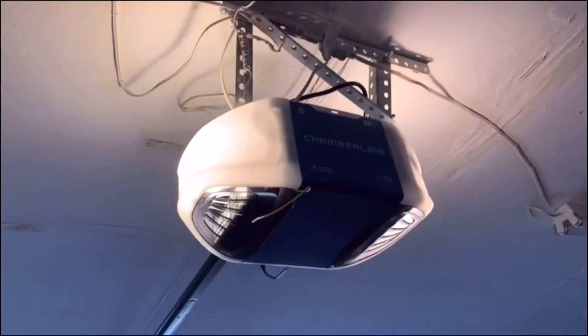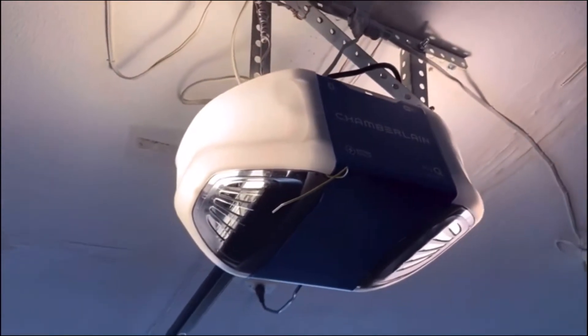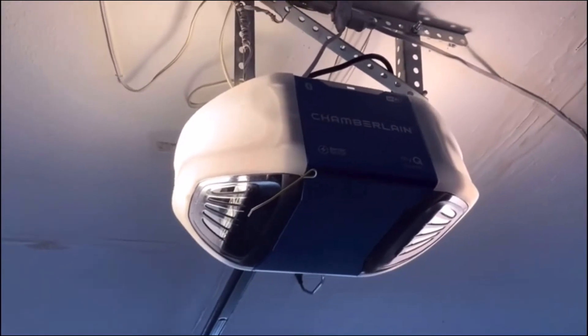Hi guys, this is Amir. Today we're making this video about testing the battery backup on the Chamberlain B970 belt drive DC motor garage door opener.